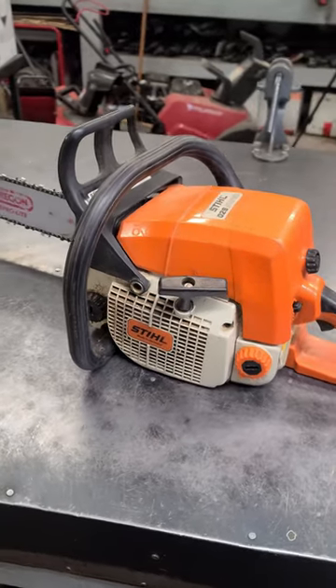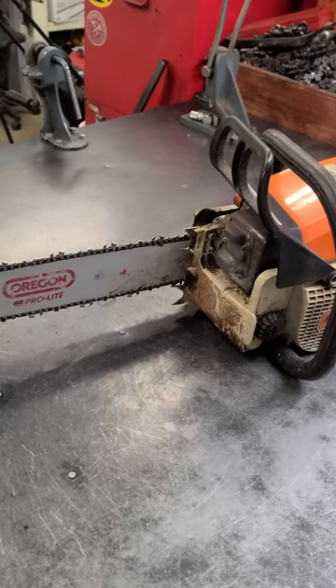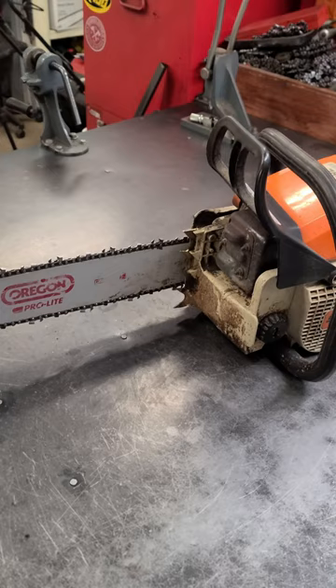Hey everybody, welcome back. I've got a chainsaw here in the shop — it's a Stihl 039, basically the equivalent of the Stihl MS290. The customer says it will not cut properly when he's trying to cut some bigger logs.